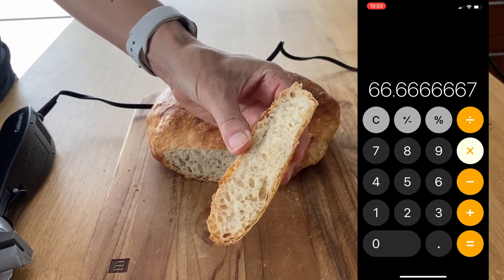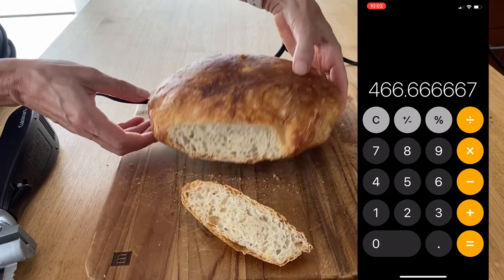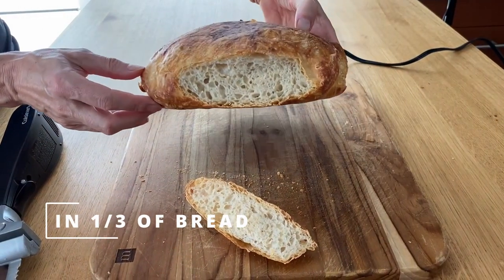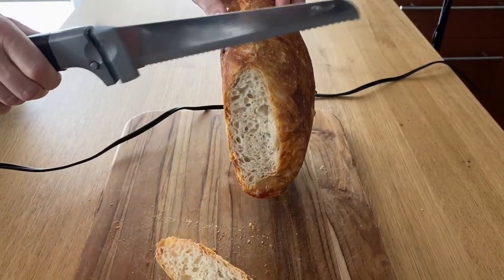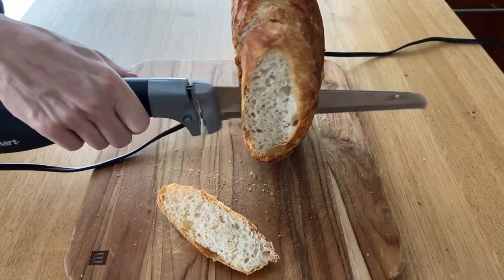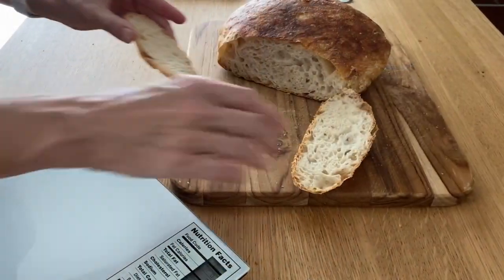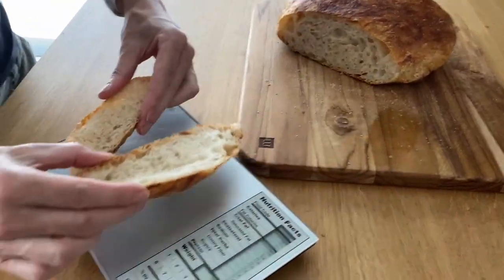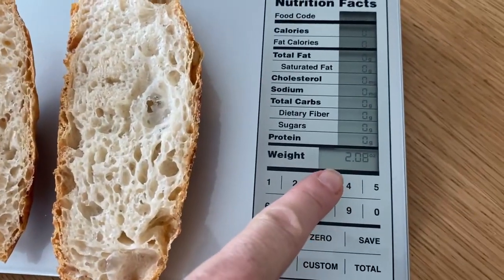I usually eat about seven, maybe sometimes eight ounces of bread — yes, one third of the loaf — and that's with stopping myself from eating more. Here is how I weigh my bread: I cut however many pieces I want, sometimes just a couple at a time.